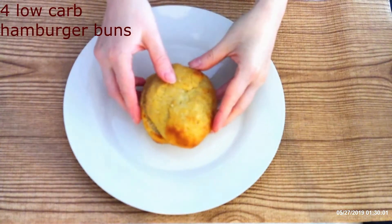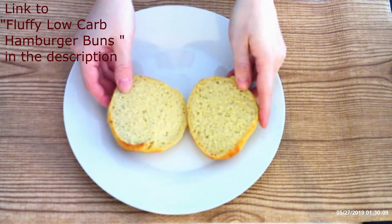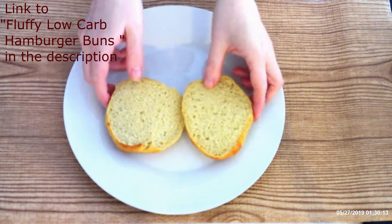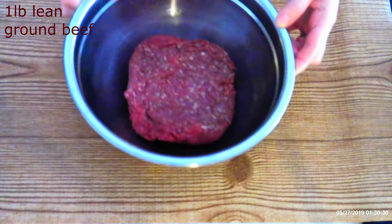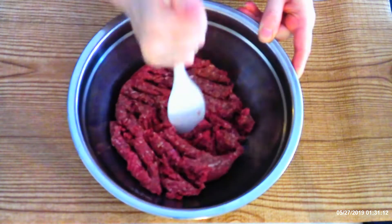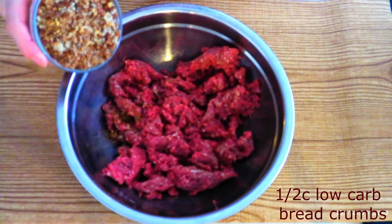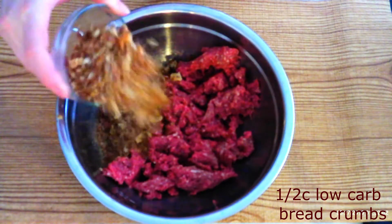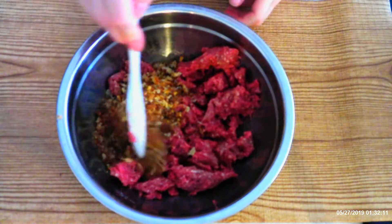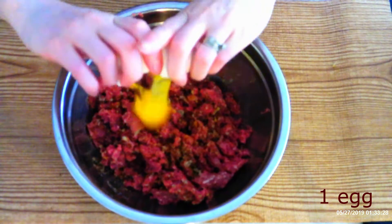You're going to need four low-carb hamburger buns — check out my recipe for fluffy low-carb hamburger buns, I'll put the link in the description. One pound lean ground beef — break up the ground beef so it can easily be stirred. Add half cup low-carb breadcrumbs or rolled oats, stir until the breadcrumbs are fully distributed throughout the beef. Add one egg.